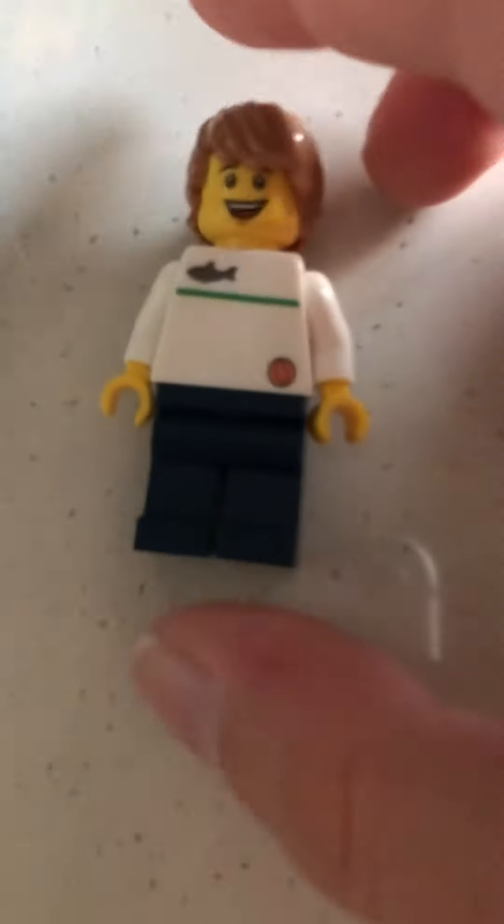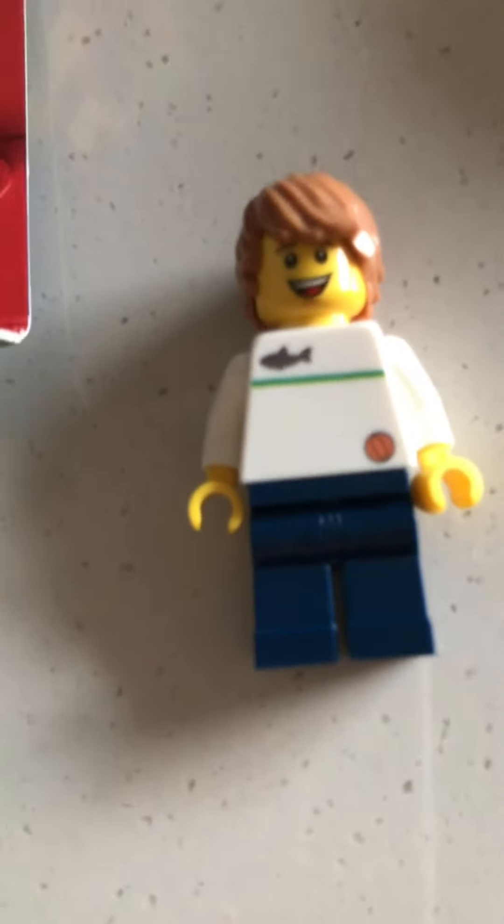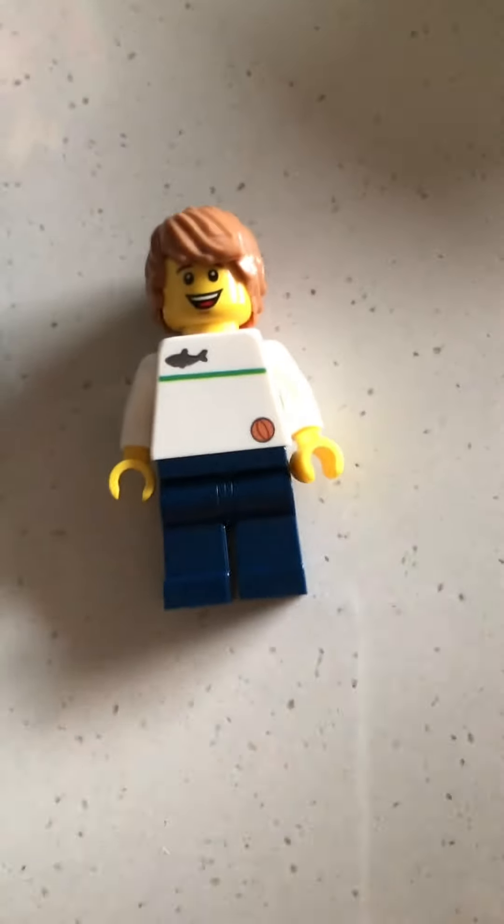I think it looks quite like me, and it could have been way worse, but it was really good. My favorite color is green, so that's why it has a green line. I wear simple shirts, I like basketball and sharks and stuff, and I also like football — my favorite color is there too.